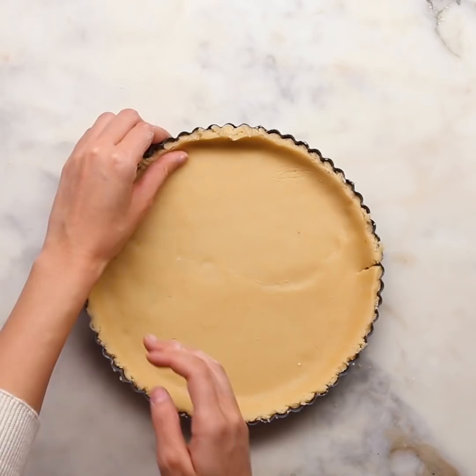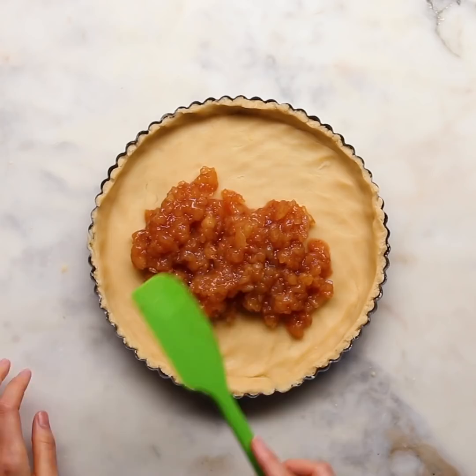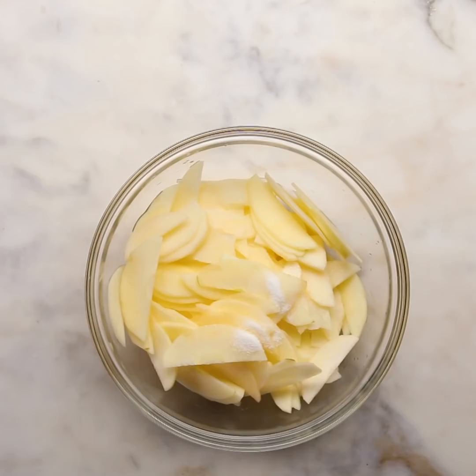Once it's in the tart pan, just cut off the excess dough and push down the edges to fill up the empty spaces. If you make any mistakes or accidentally tear the dough apart, that's totally fine — just rub some dough back in there. Then we're going to add in our chilled apple filling. I love this filling; I can honestly just eat it as is. Pop that tart right back into the fridge while we prep our apples.